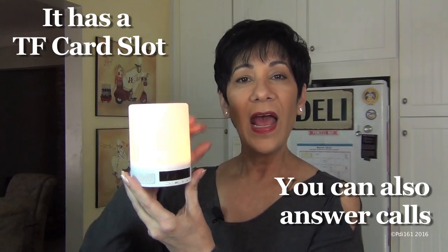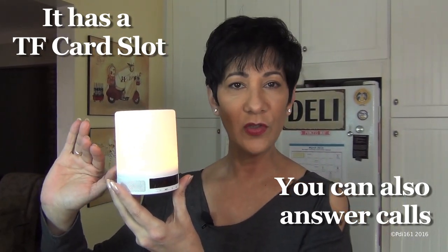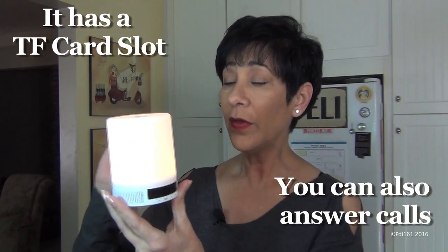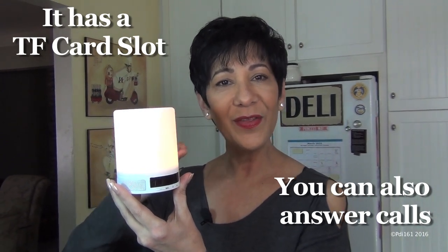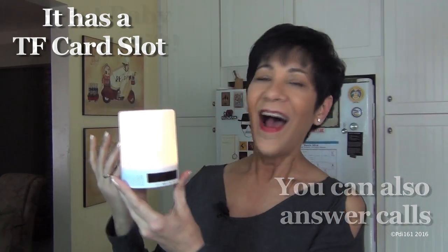What happens is if you put the sleep mode on with just the light, the light will shut off after 20 minutes. If you put it on with the music and the light, you'll hear the music get lower and lower until the end of that 20 minutes — it's very very low and then it shuts off. I love it, this is great for a baby's room.